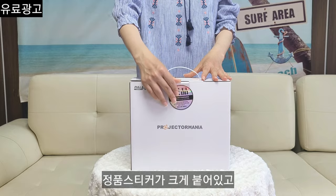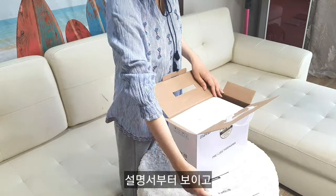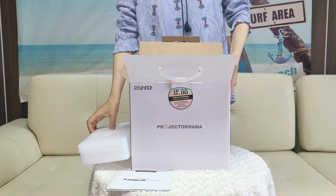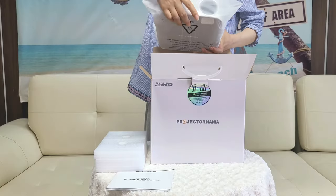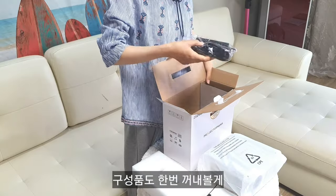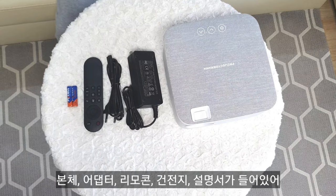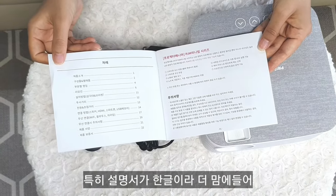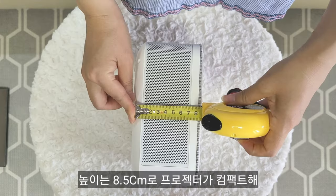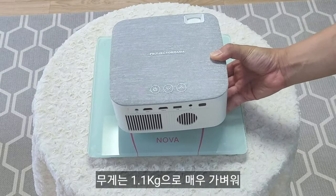정품 스티커가 크게 붙어있고 언박싱부터 해볼게. 설명서부터 보이고, 프로젝터는 완충 스펀지로 잘 포장이 되어있어. 프로젝터를 꺼내볼게. 이물질이 들어가지 않도록 비닐로 한번 더 포장이 되어있네. 구성품은 본체, 어댑터, 리모콘, 건전지, 설명서가 들어있어. 특히 설명서가 한글이라 더 맘에 들어. 크기는 가로세로 19.5cm 정사각형이고 높이는 8.5cm로 컴팩트해. 무게는 1.1kg으로 매우 가벼워.